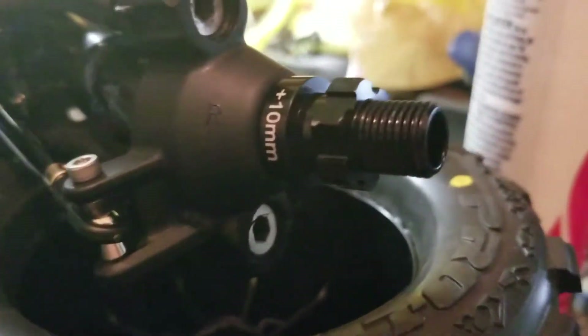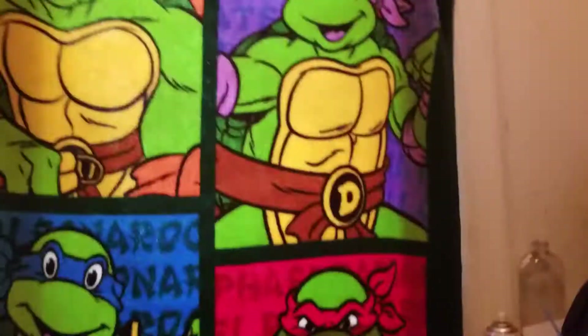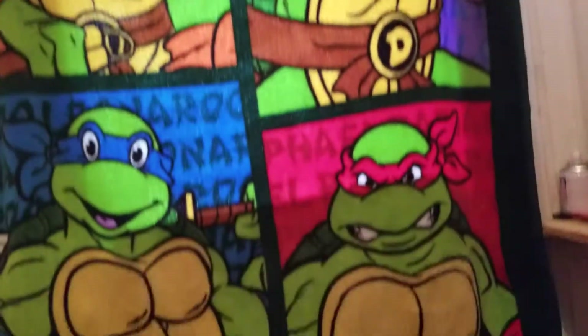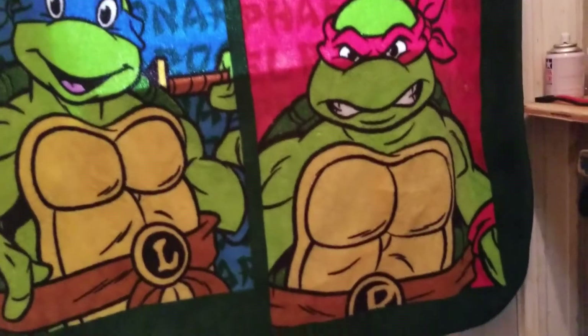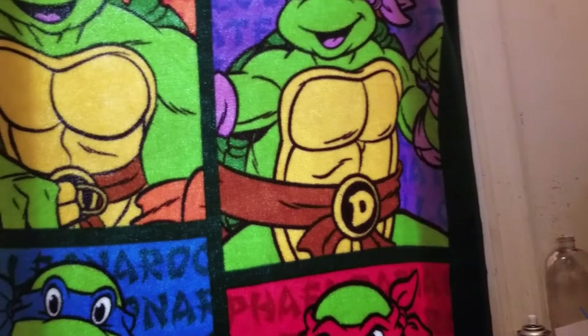These Hot Racing adapters actually work pretty well. My friend had them and I'm going to order blue ones. I also need to order the drive shafts. And yes, that's Ninja Turtle power on there — comment below who your favorite turtle is: Leonardo, Donatello, Raphael, or Michelangelo.